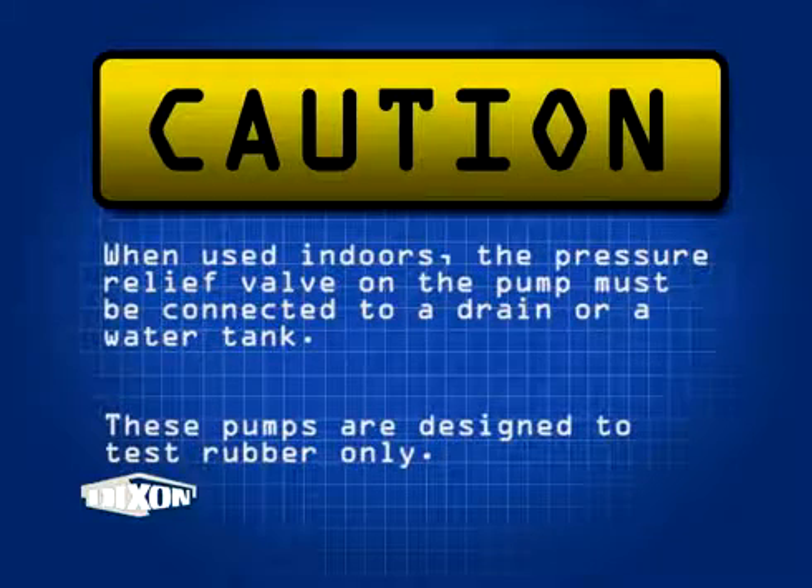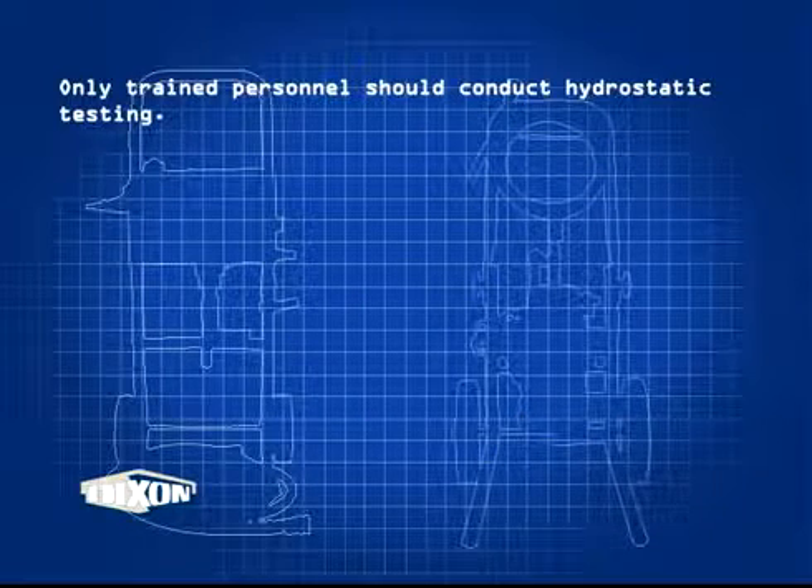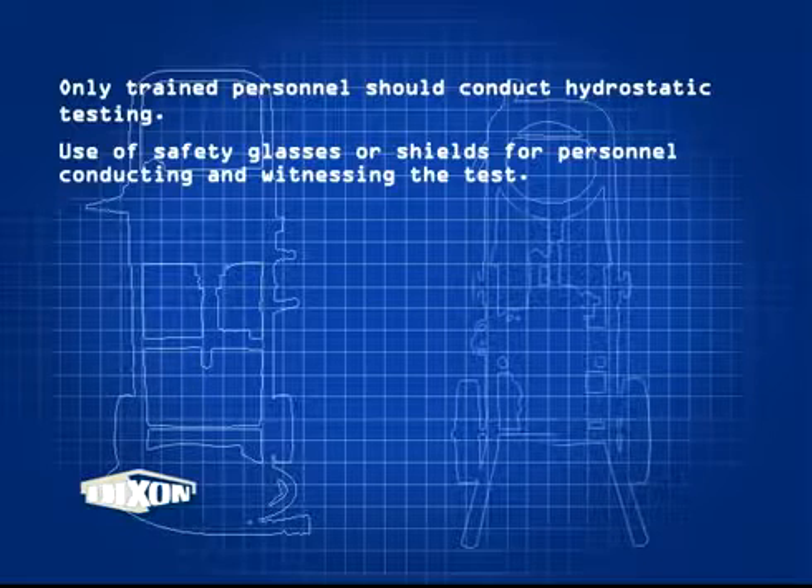It is very important to use extreme caution when testing an assembly. When used indoors, the pressure relief valve on the pump must be connected to a drain or a water collection tank. These pumps are designed to test rubber hose only. Only trained personnel should conduct hydrostatic testing.